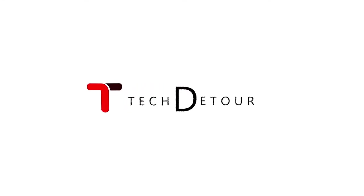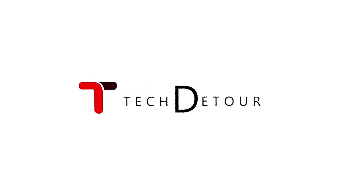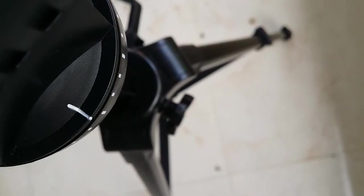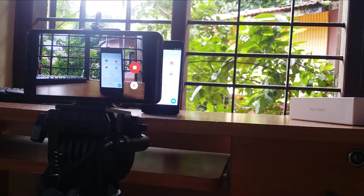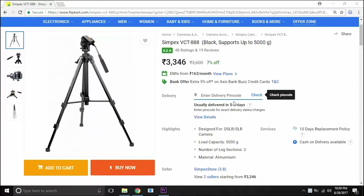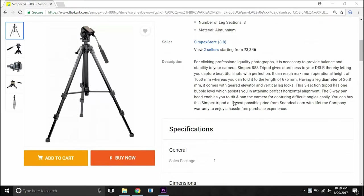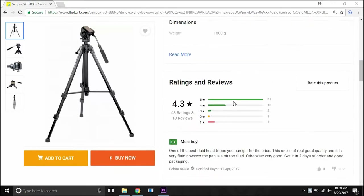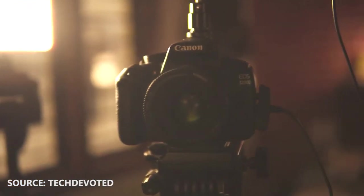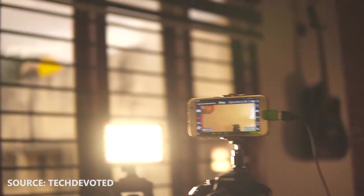Hey, what's happening guys — Neesh here. Say hello to the Simpex 888. This is basically everything you need to know before buying the Simpex 888, so watching till the end is highly recommended if you're planning to buy this. As some of you might know, this is the same tripod that Tech Devoted uses for his projects, so I didn't really bother researching too much before buying it.